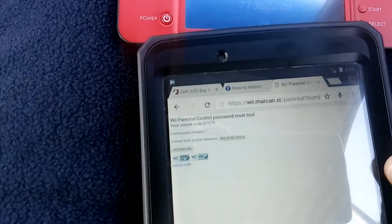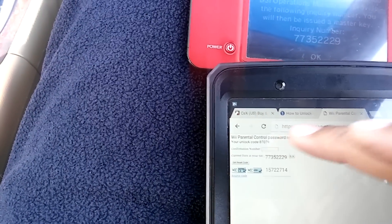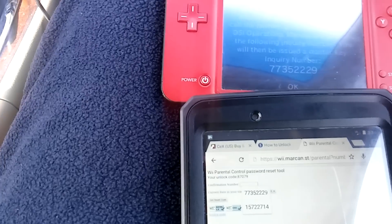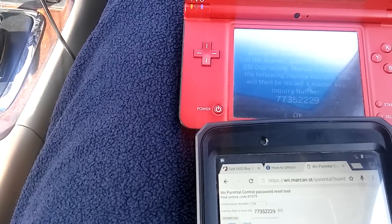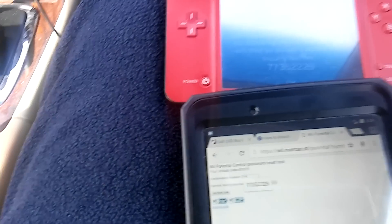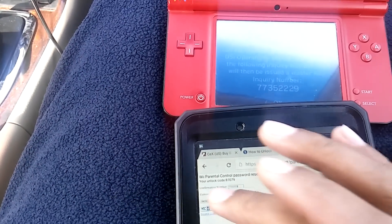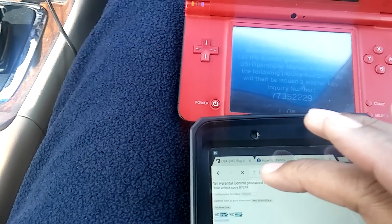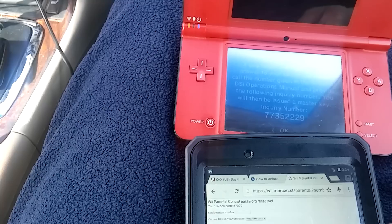Go to the website. My number is 7 7 3 5 2 2 2 9. Then select 'Get Reset Code.' My code came back as 8 7 0 7 9.